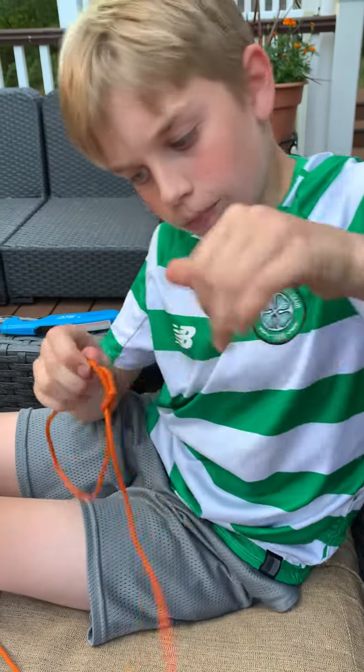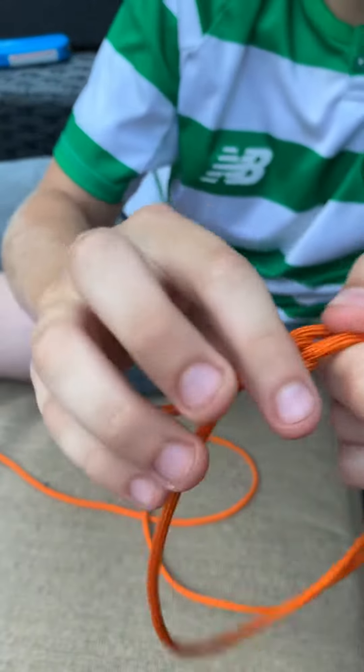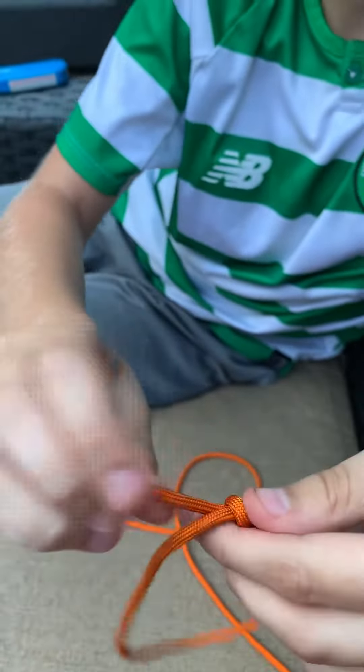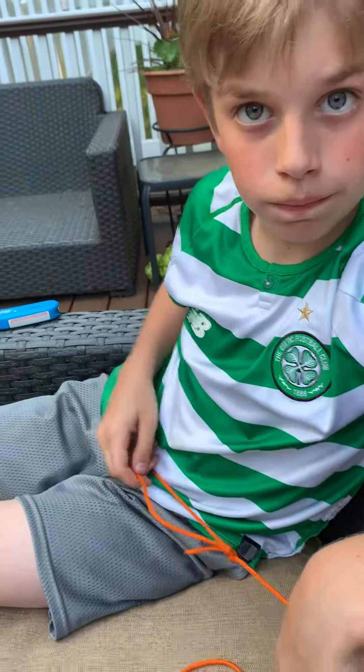And then when you pull it, it kind of looks like it has a sheet bend knot right here, but there's a loop on it. Normally you'd tie it much bigger for people's waist, but there we go. Good.